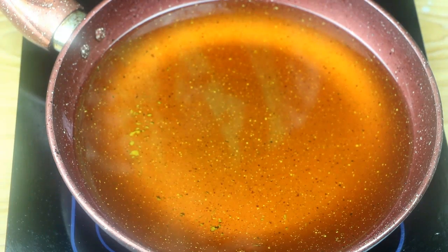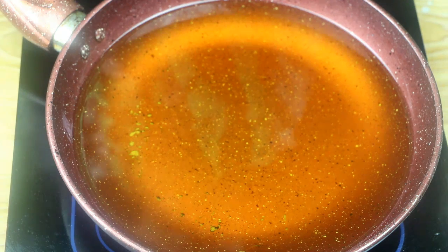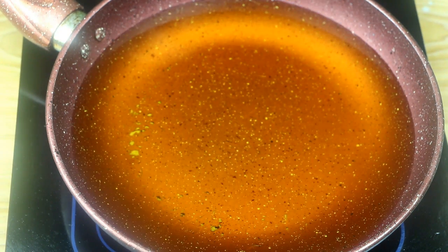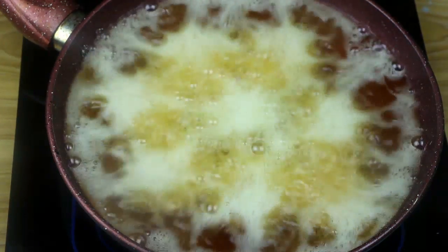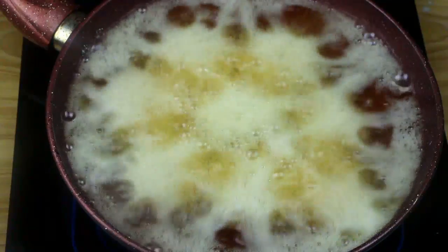That is the food chain and that is what we are going to do. It is very nice and the food is organized.